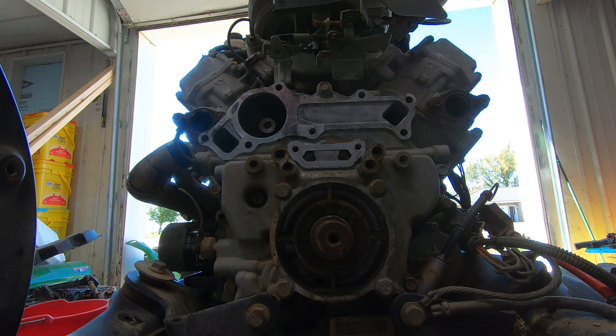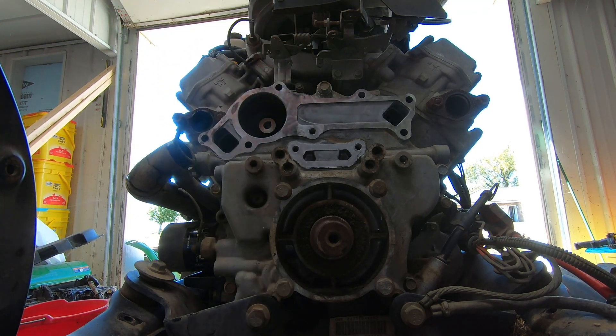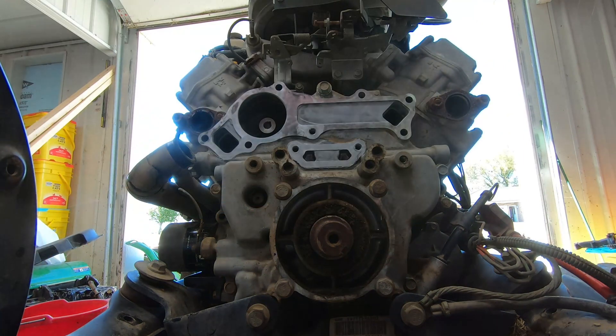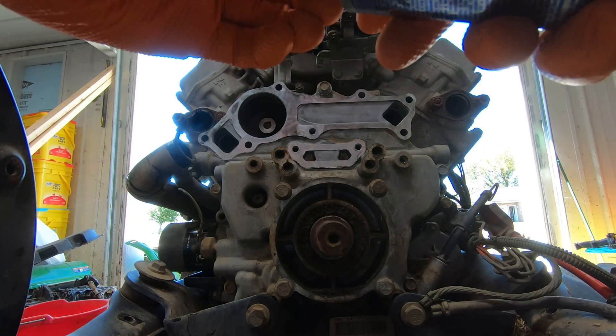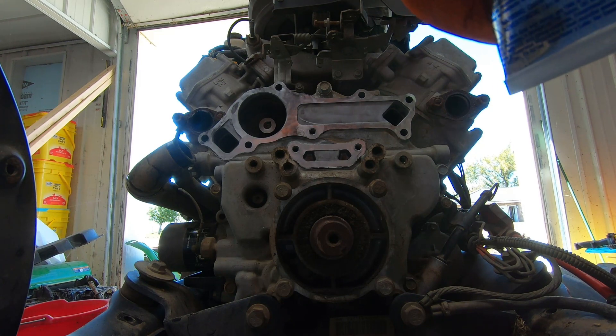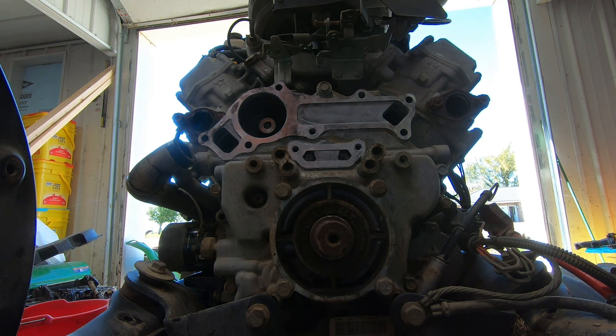Assemble parts immediately while silicone is still wet, finger-tighten until material begins to squeeze out around the flange. So I'm going to have to do this in two steps — put the silicone around the engine block, put the water pump on. I've already done a dry fit on the water pump, and then we'll put the cover on after I put some additional silicone on. Let's get busy.